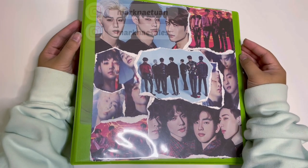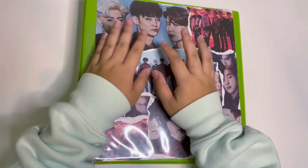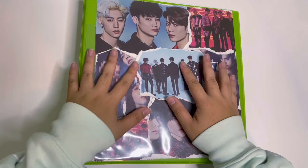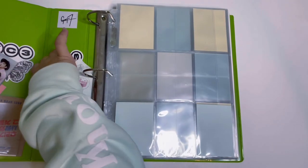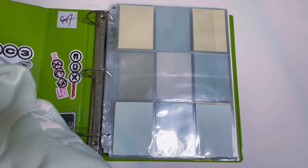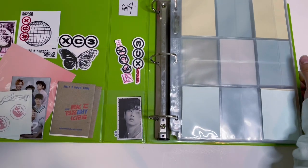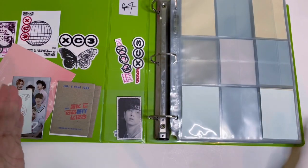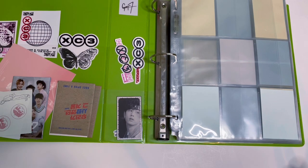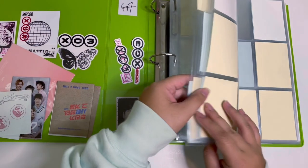Hi guys, welcome back to another video. Today I have a storing photocards slash binder makeover type of video. If you guys watch my storing photocards videos, you'd know this binder — it used to store my non-album slash pobs, got sevens, merch cards, anything that doesn't come in an album. I took everything out so I can store it in a different binder because flipping through this binder doesn't really make me happy anymore — it just looked a little cluttered.